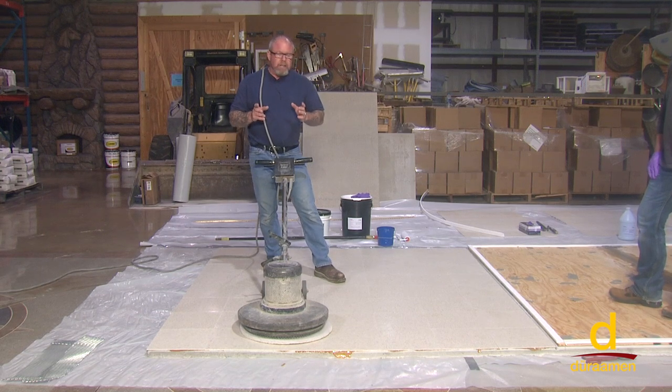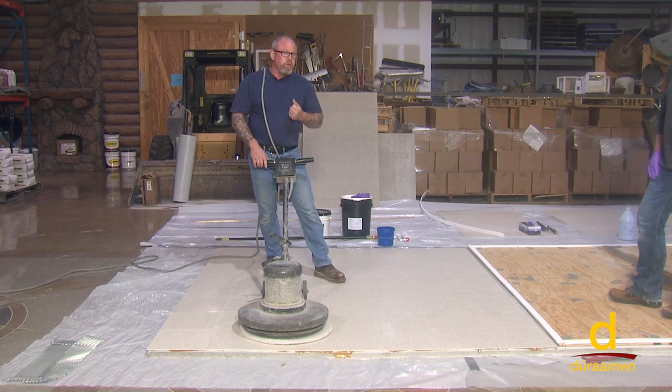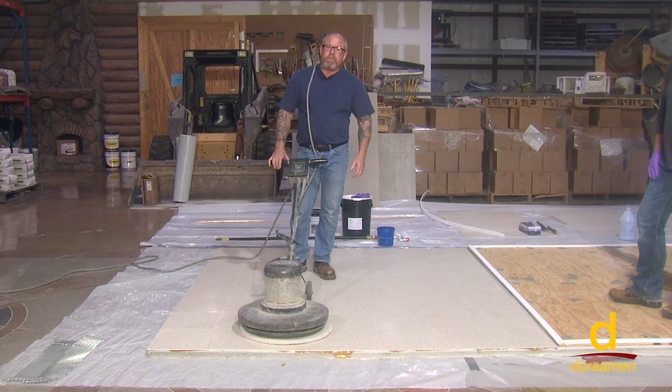Typically an asbestos vinyl tile is 9 inch by 9 inch, where this is a 1 foot by 1 foot square. There are certain environments where you simply can't remove it — you would have to abate the asbestos. So that is a good example of going over vinyl tile.